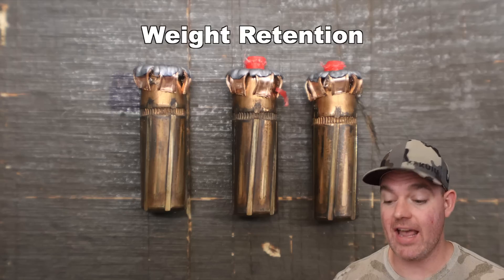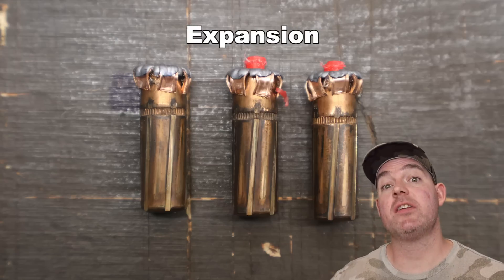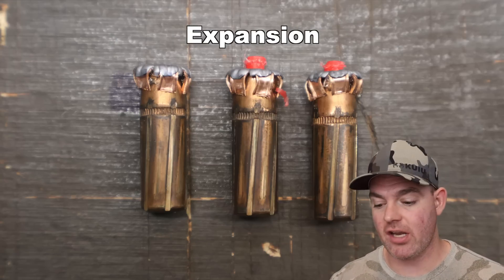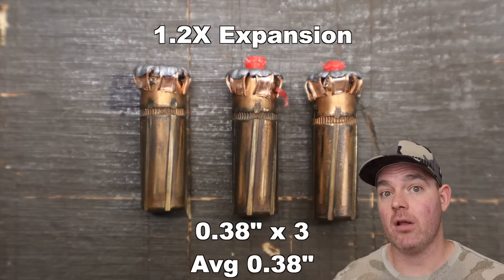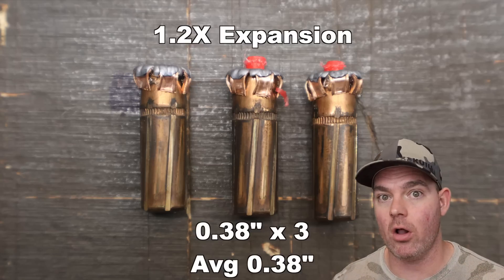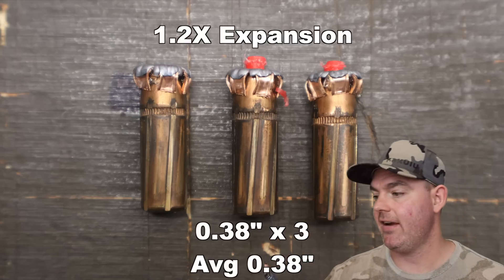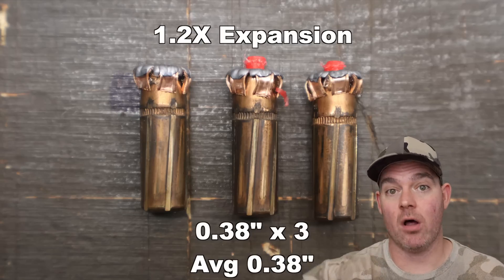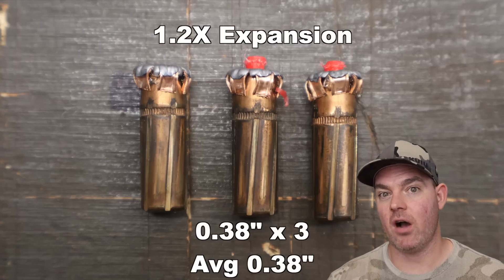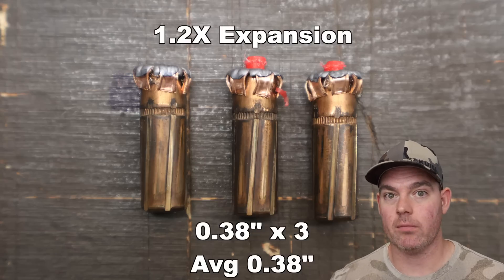The Hornady Subsonic 175 grain Sub-X load out of the 30-30 — weight retention wise, excellent. 175 grains across the board, these things didn't lose any weight: 100% weight retention. Expansion: I was surprised to see we actually did get some expansion. It was 0.38 inches for all three bullets, which works out to 1.2x expansion. A lot of the time with subsonic loads you don't see any expansion at all, so to see these expand even a little bit is really nice. The box says designed to expand at velocities as low as 900 feet per second, and our impact velocity at 100 yards was just over that — and we did see expansion. They did what they said they would.